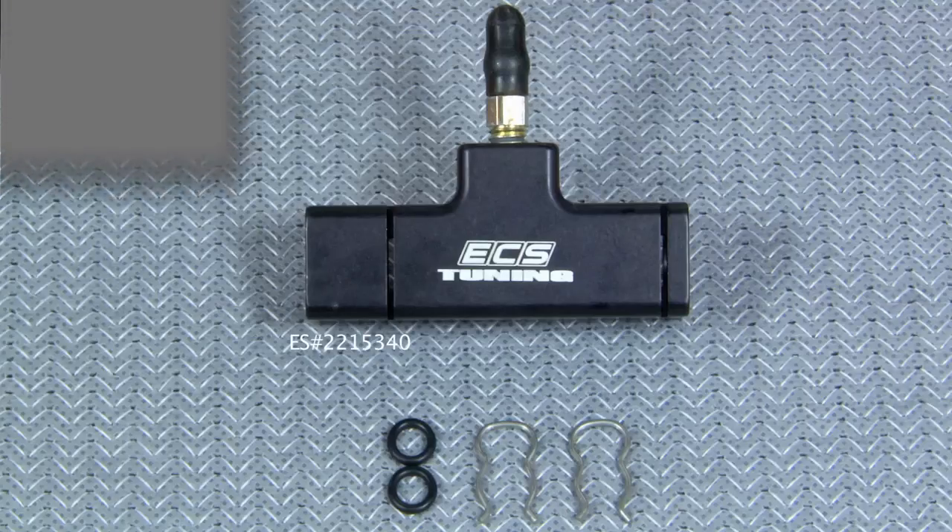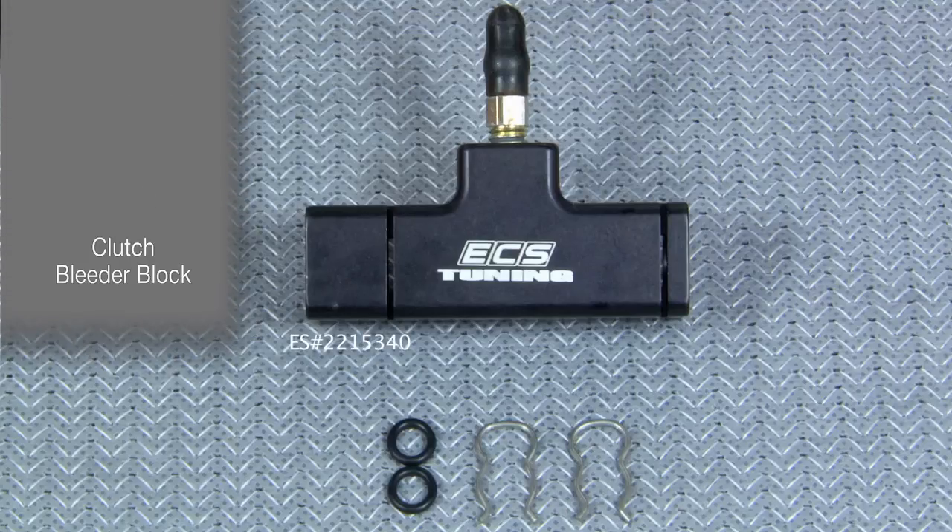Included in this kit, you'll get the ECS Tuning clutch bleeder block, two retaining clips, and two new O-rings.